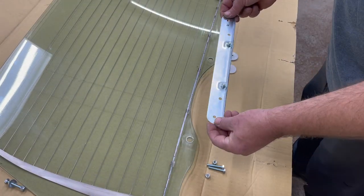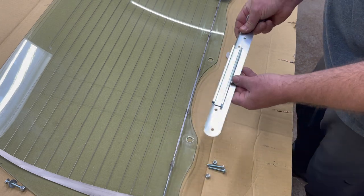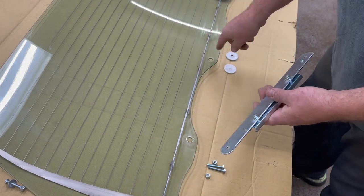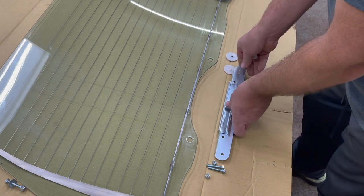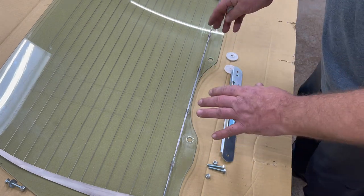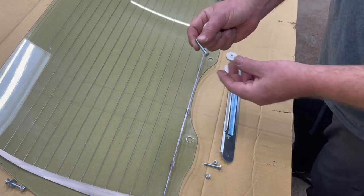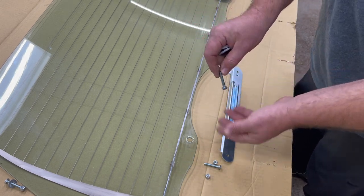The next step will be installing your slide tracks onto your glass. You'll need your brackets, your spacers, and some hardware to attach that. The kit did not come with the quarter-inch rivets, so we're using quarter-inch screws. These are way too long for this project, so we're going to put them in and then just cut them off.